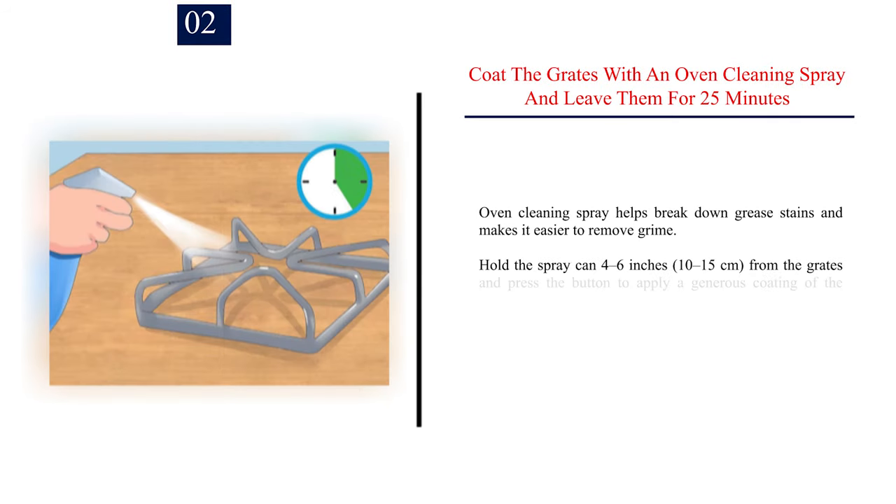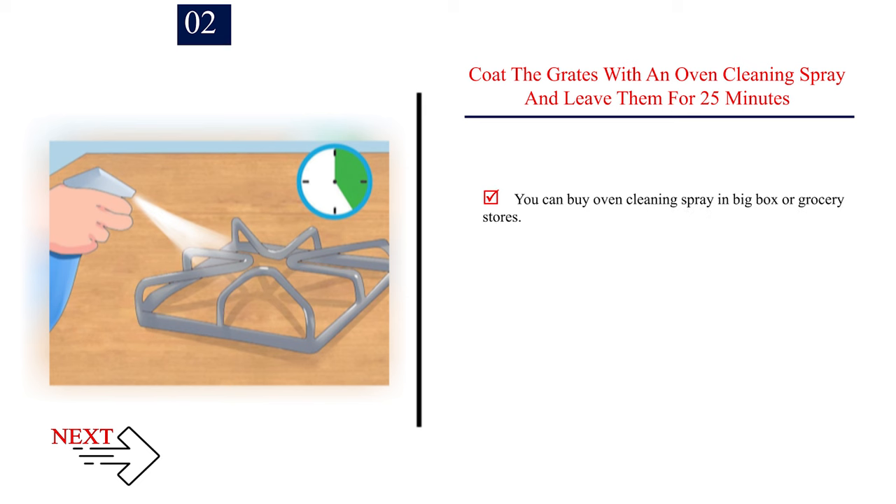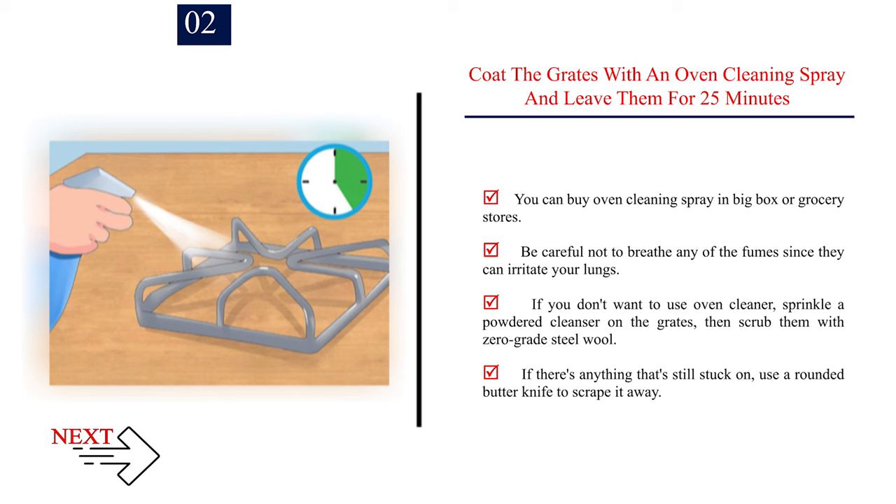Step 2 — Coat the grates with an oven cleaning spray and leave them for 25 minutes. Oven cleaning spray helps break down grease stains and makes it easier to remove grime. Hold the spray can 4 to 6 inches (10 to 15 cm) from the grates and press the button to apply a generous coating. Let the cleaner sit for about 25 minutes to loosen the grease. Be careful not to breathe any of the fumes since they can irritate your lungs. Alternatively, sprinkle a powdered cleanser on the grates and scrub with zero-grade steel wool, using a rounded butter knife to scrape off anything still stuck on.